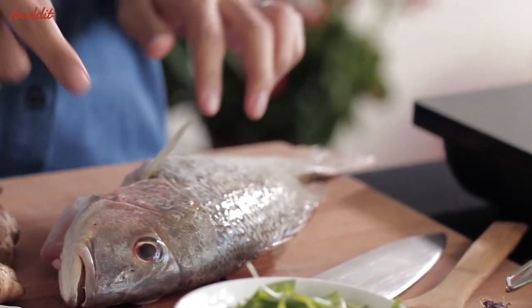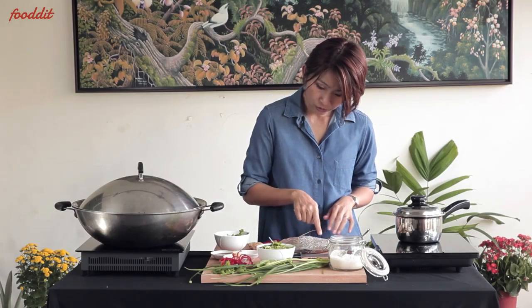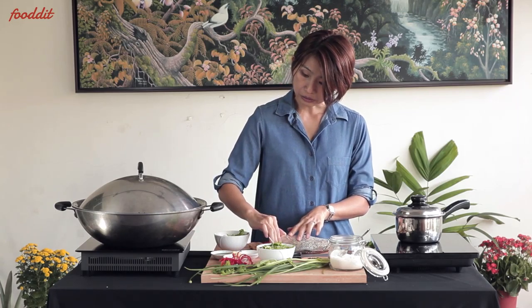You can tell it's fresh by looking at the eyes because it's bright and clear, and the flesh, when you touch it, will be firm. And if you look at the gills, it will be cherry red in color.